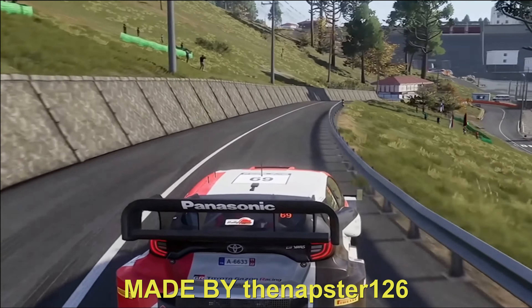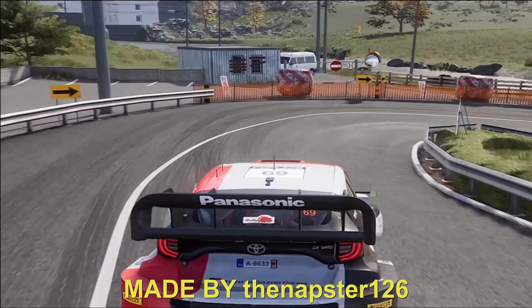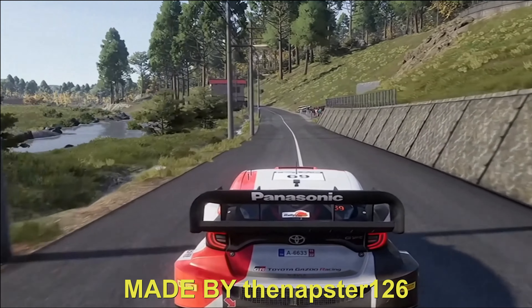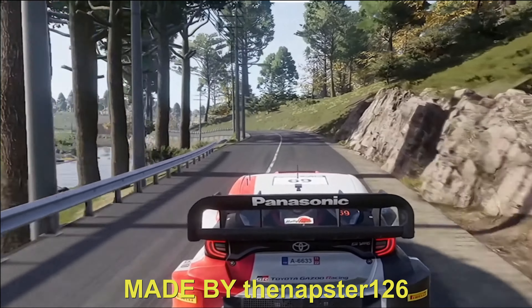Caution, brake for a Q-tap in right, don't cut, and cut left. 50. Left 6, tighten, so long, bumpy. 30, right 4.